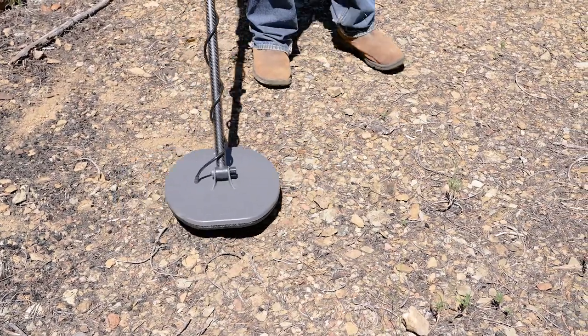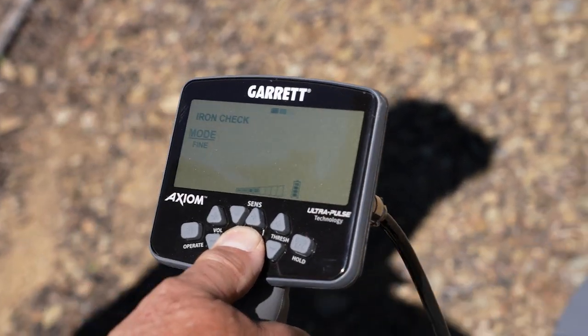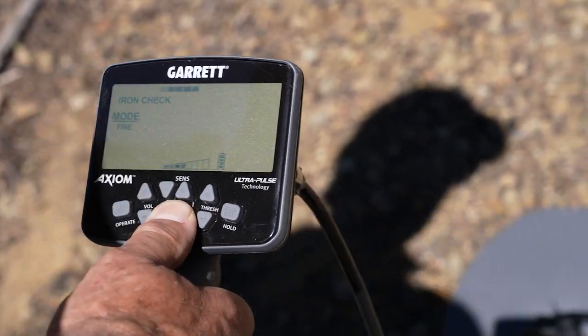Iron targets will produce a very low tone — a growl or grunt — that may or may not be flanked by normal tones.